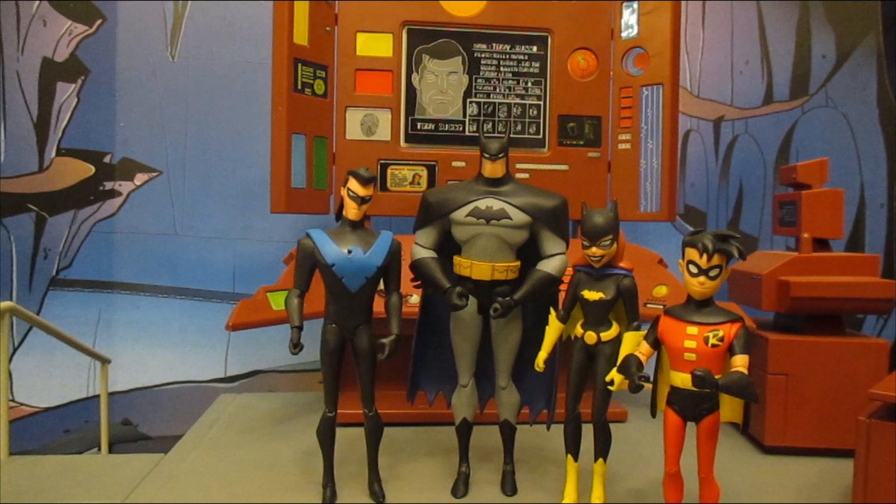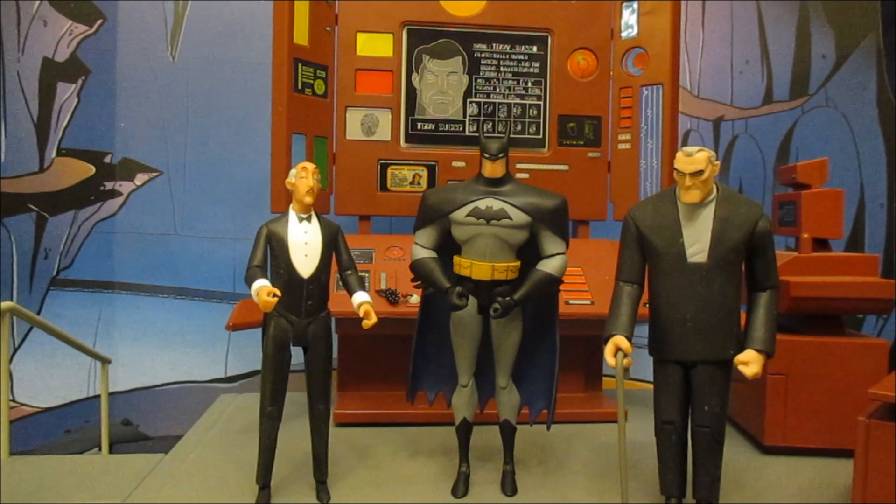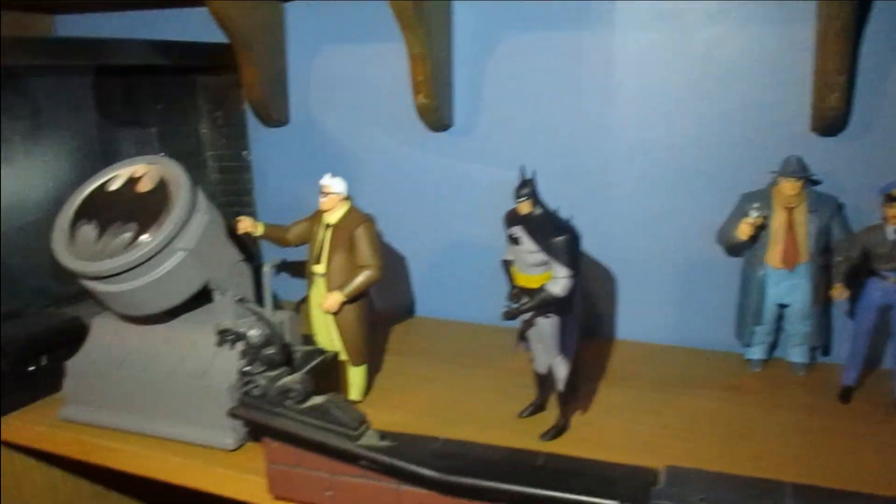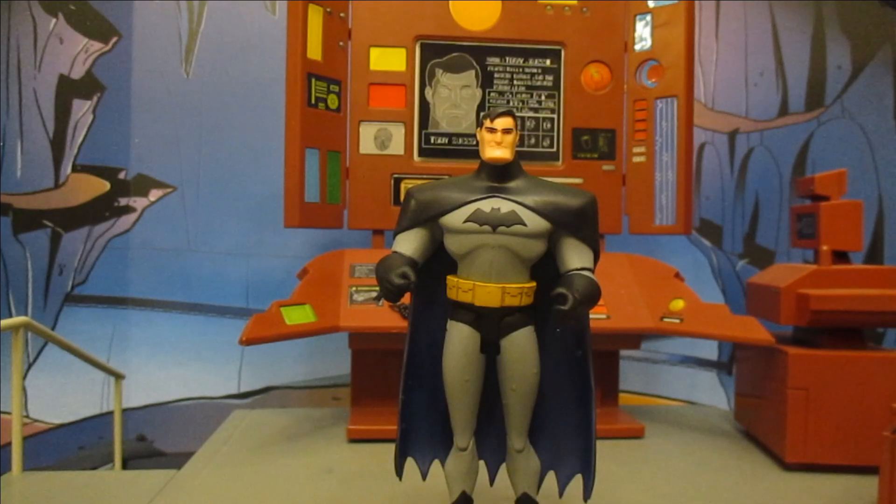Here he is with his Bat-Family as they would appear during the Justice League era. Here he is compared to Alfred and an older Bruce Wayne from Batman Beyond. Here he is on the rooftop of Gotham answering Gordon's call. Here is an unmasked version I created using a head swap with the DC Expressions pack Bruce Wayne head — technically it's the Animated Series head rather than New Batman Adventures, but it's the only Bruce Wayne head available so far.